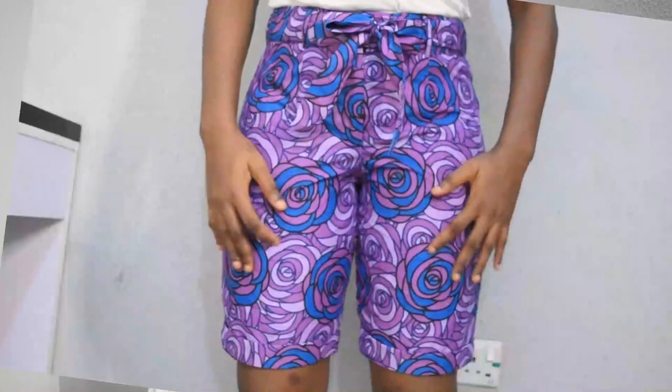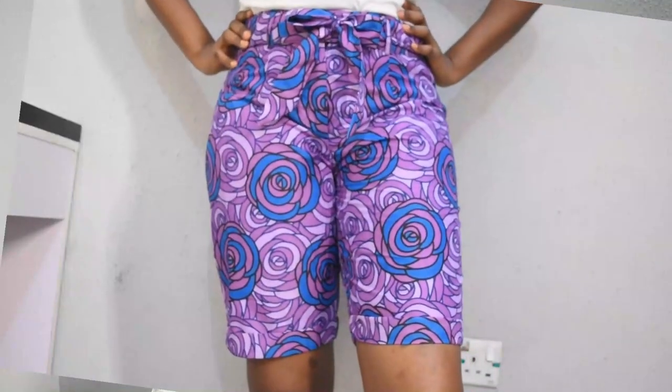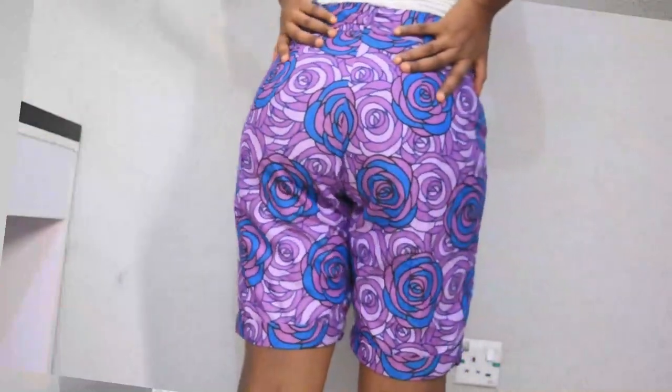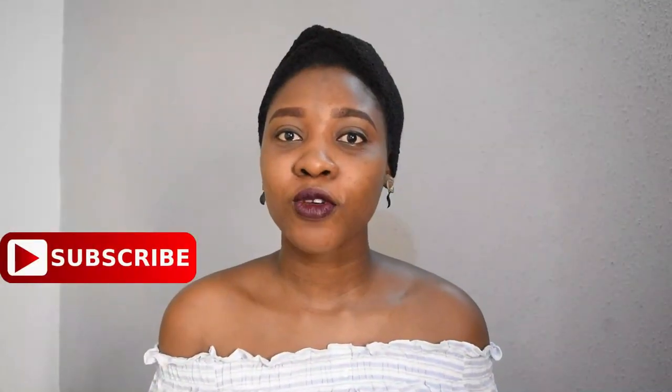Hi and welcome to my channel, my name is Francesca. In today's video we are going to be creating the turn-up shorts with a bow for a belt. Can you see how beautiful our shorts is? We are going to be creating this in this video. If you are new here, welcome to my channel — please click the subscribe button and click the bell so you get updates when I post new videos.